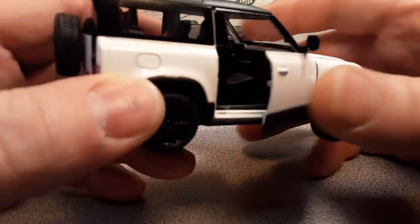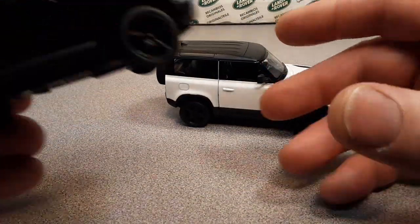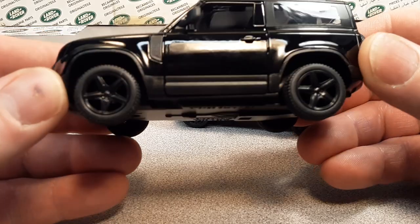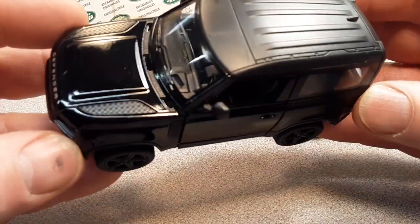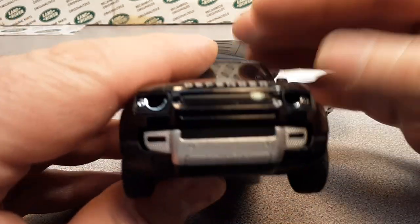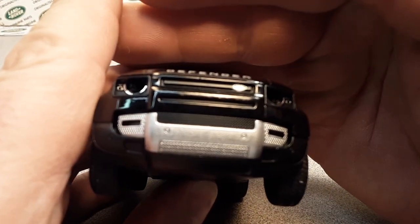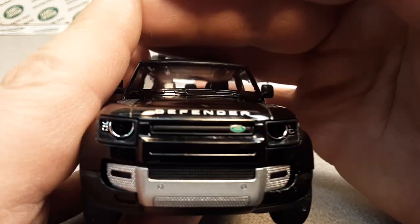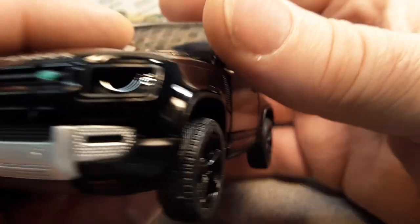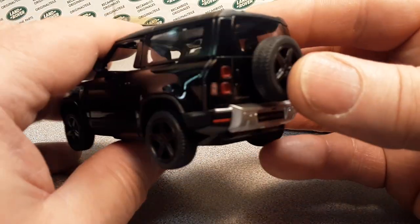I showed you the white one first because it's easier to see the details. The black on black on black — the murdered-out look — is really kind of cool though. I wanted to get at least two so we could see the difference in colors. There was also a red one and a blue one available.